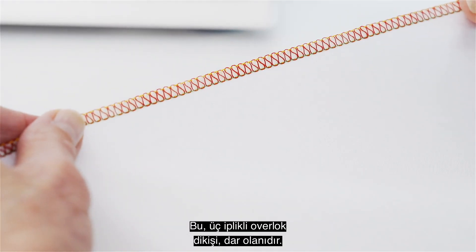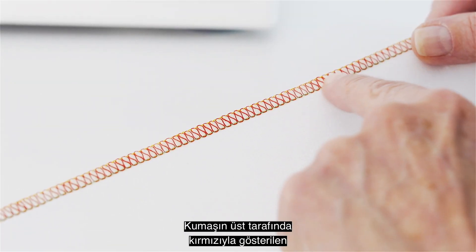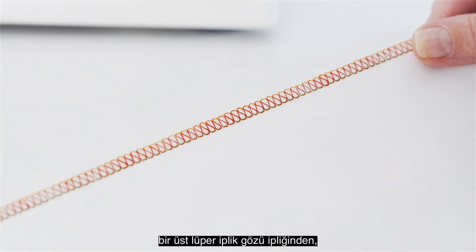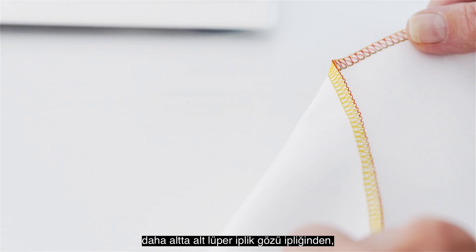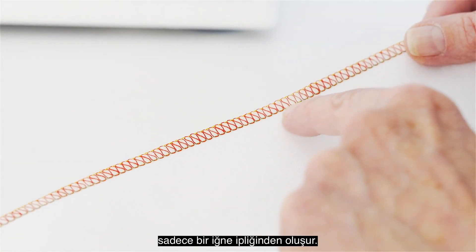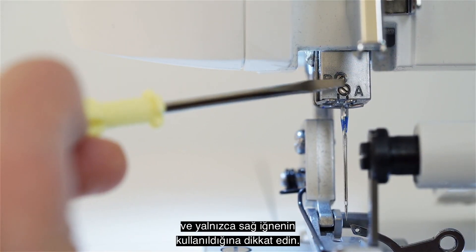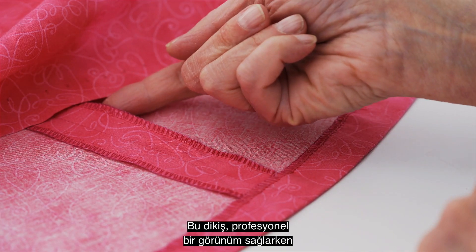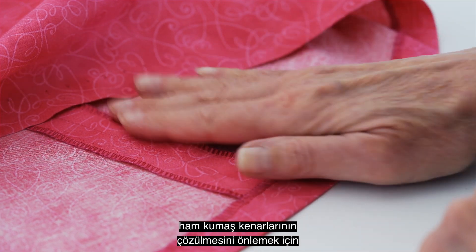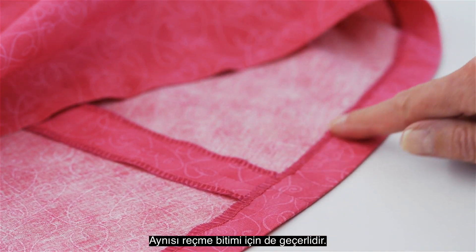This is the three thread overlock stitch, narrow. It consists of an upper looper thread on the top side of the fabric shown here in red, a lower looper thread on the bottom side of the fabric shown here in yellow, and only one needle thread shown here in green. Notice the needle on the left has been removed, and only the right needle is used. This stitch is most often used for seam finishing to keep raw fabric edges from unraveling while providing a professional appearance. The same is true for hem finishing.